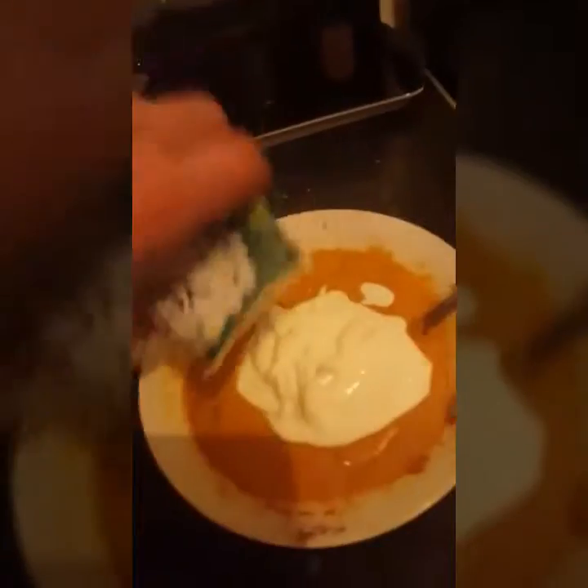Yoghurt — all of it in, but only a small tip. What's that? 175 grams.